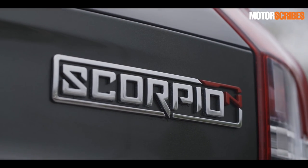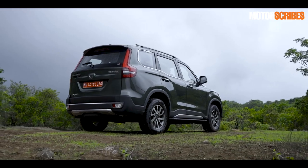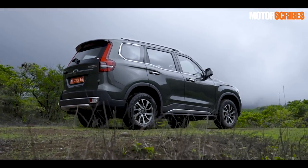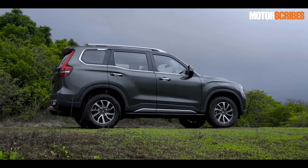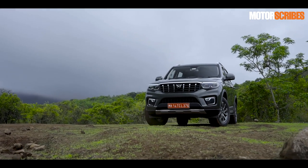Mahindra has announced the range from the Z2 all the way up to the Z8L. All features listed variant-wise are available on their website for reference.